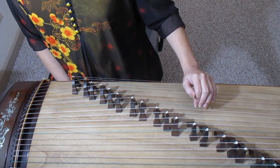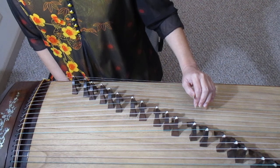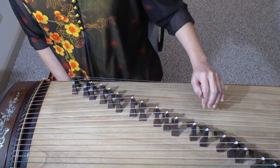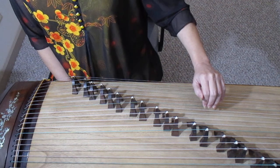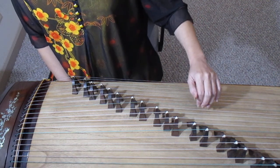Three fingers and the left hand don't leave the string into the air but stay on the string. This is correct. This is wrong. Correct. Wrong.